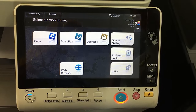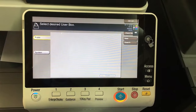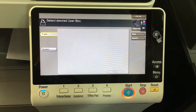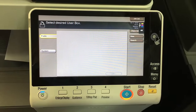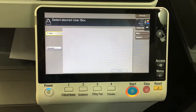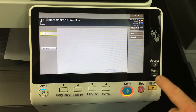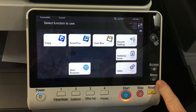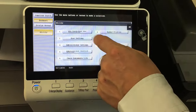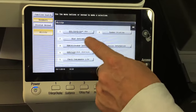Now we're going to look at the user box. This is how the machine looks when it's brand new — when you click on user box, there's absolutely nothing in there, so it's not really ready to use yet. A user box is like a folder of documents. To put documents into a folder, you first have to create the folder. I recommend going back to the main menu, into the utility button, and into one-touch user box registration, as you have more control of the settings when you create a new user box from there.